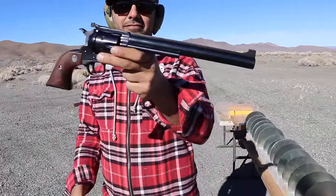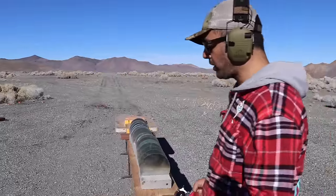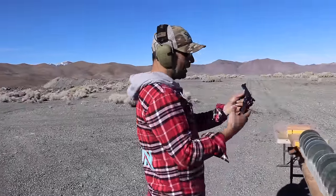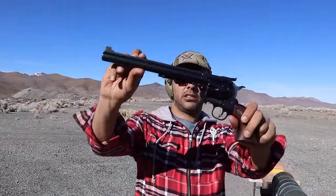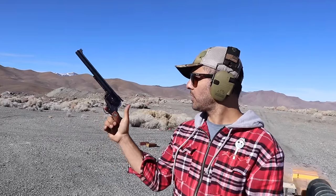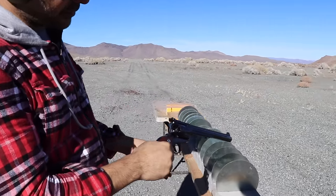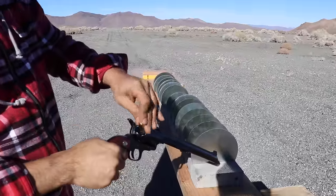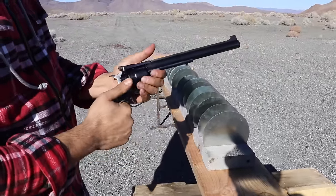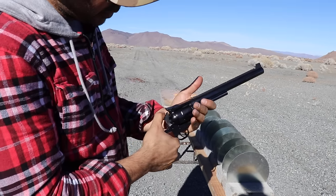It's a Ruger 45. Look at the opening on that one — check out the opening. It's a single action. It's got a gate over here that opens up. You throw your 45 Colt in there and you close it. It goes counter clockwise.